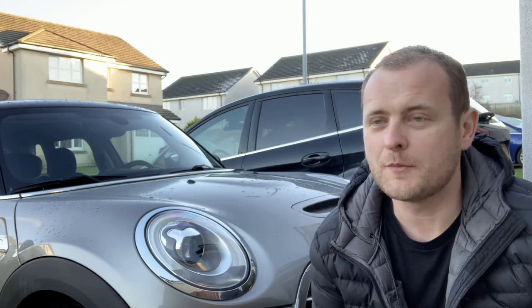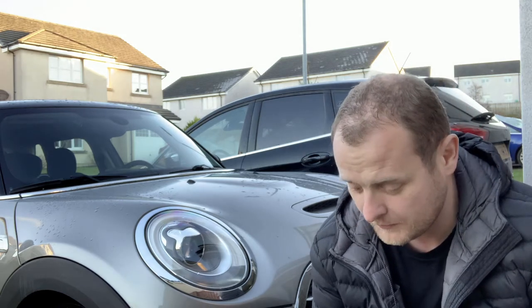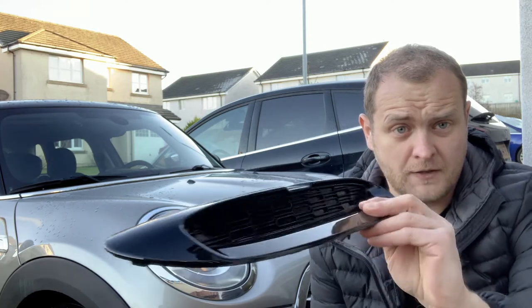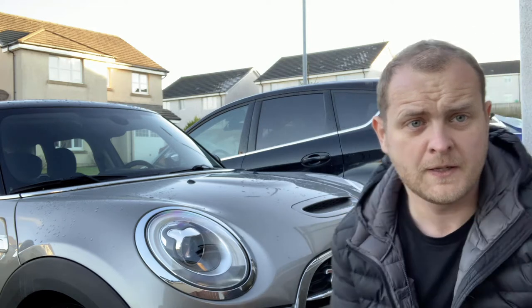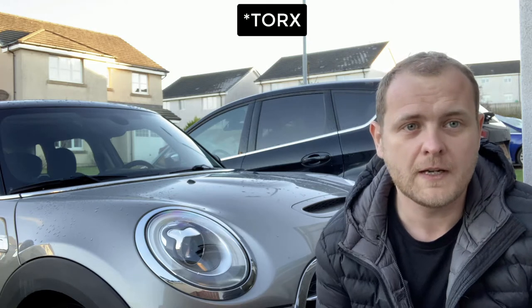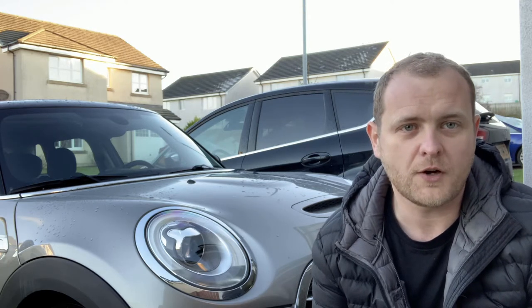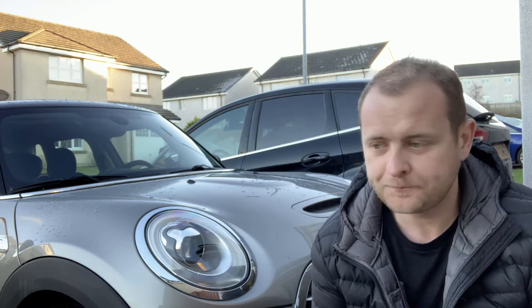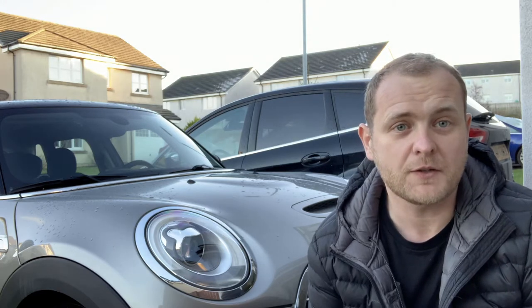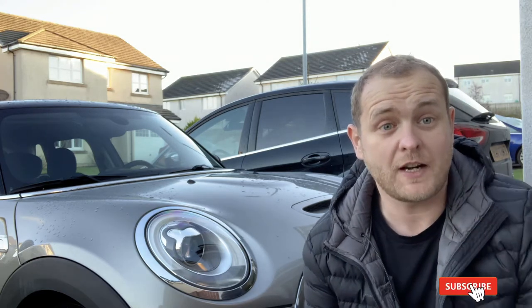Hey guys, welcome to my first video on doing some mods to my Mini. The first one I'm going to be doing is installing this scoop onto the bonnet and replacing the existing one. It's fairly straightforward — just one T20 hex screw and it pops straight off using a trim remover tool. I'll take you through the installation process. If you want to see more videos, remember to like and subscribe and hit the bell.